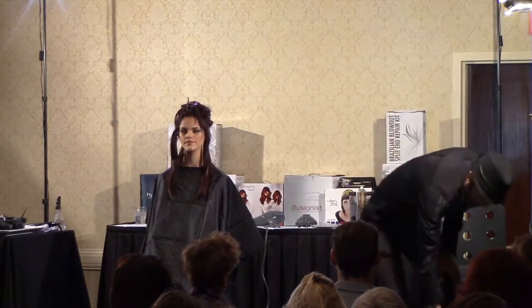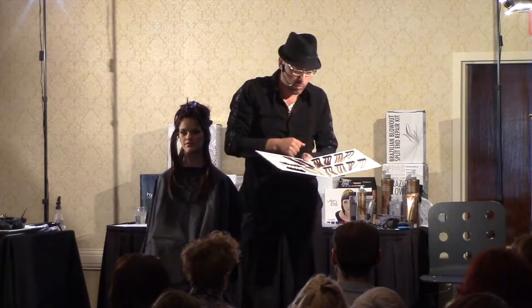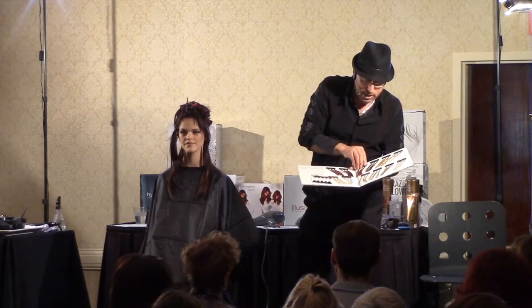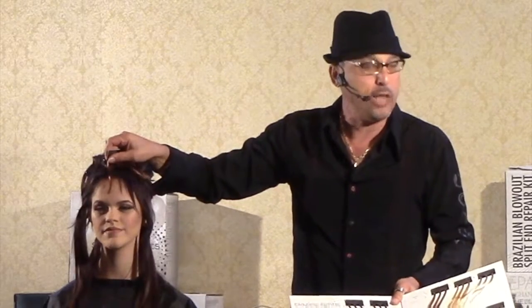But why tone at all if it's already in there? This is the only product in the world that lifts up to seven levels and will deposit tone in one step. Which means if I wanted this light, I can get it in one step and toned in one shot. What if I want some of these in one shot?